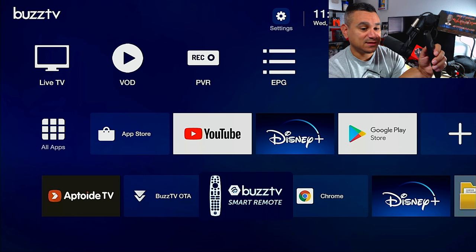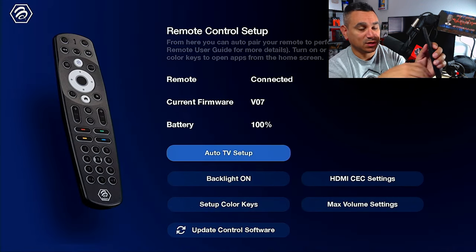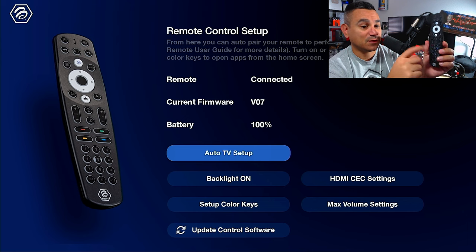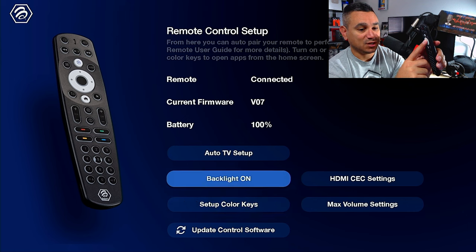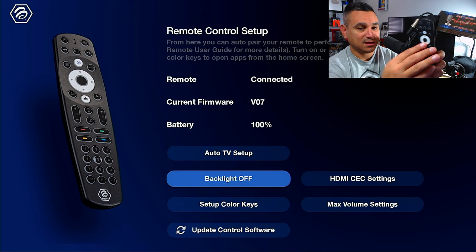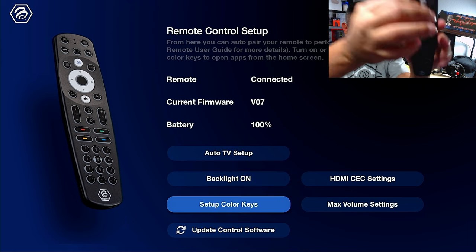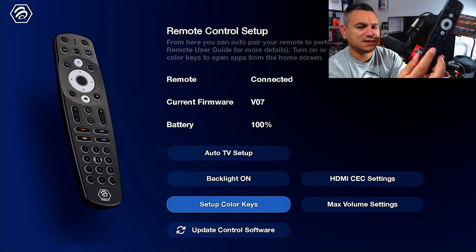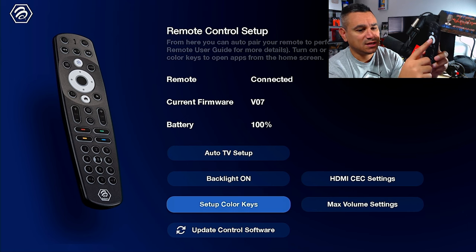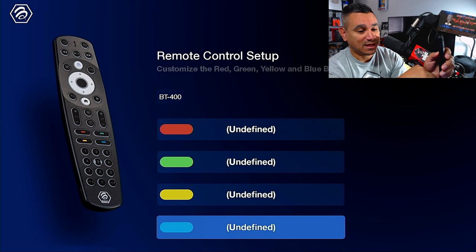BuzzTV smart remote — if you come here, this will pull up the remote's current firmware, VO7. Pretty good. You have a backlight — you can turn this on and next time you use it, it will turn on; if you don't turn it off, it'll just turn right off. You also have some setup color keys.